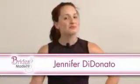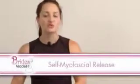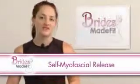Hello, I'm Jennifer DiDonato. Welcome to Bridesmaid Fit video blog. Today's topic is a form of flexibility and corrective exercise: self-myofascial release. I'll say it again — self-myofascial release.